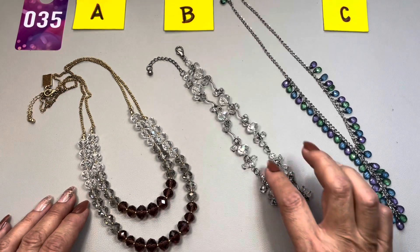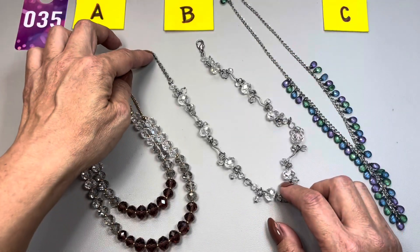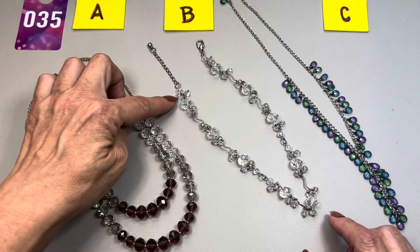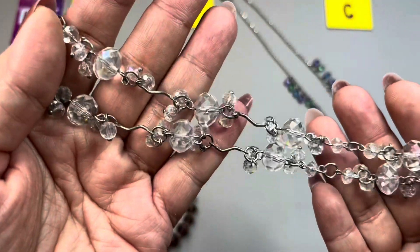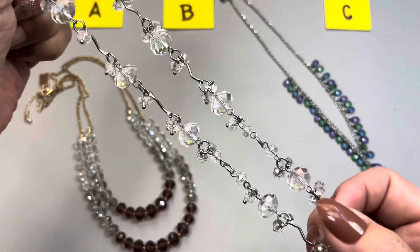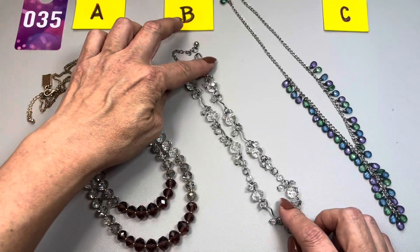The second one — oh, so gorgeous — has clear beads with a curvy bar in between. This is silver tone. This one measures in at 14 inches in total and the extender is two inches long. This is 35B, and there is a slight AB coating to these so you do see some rainbows in there. That's a pretty one.